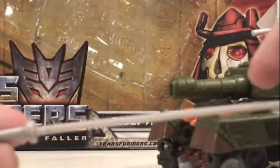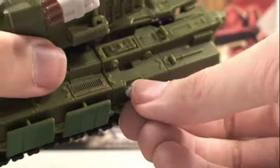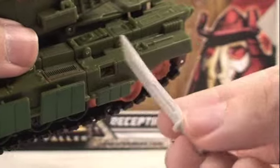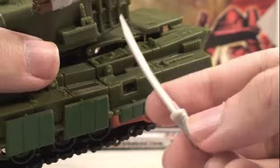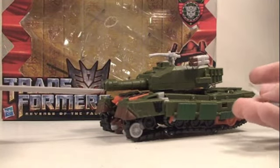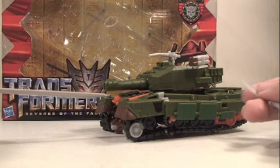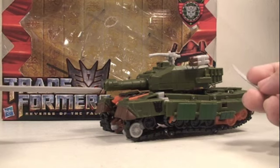Like I said, this is a little warped out of the package, so you have to kind of bend it back forward. And then on this side, you pull out his little dagger and it stores right here. This is also a little warped, but it's really cool that it has weapon storage on both hands. Or what you can do is Bludgeon can come for reinforcements and give his Decepticon comrades some extra weapons.